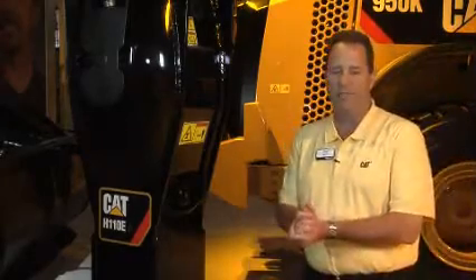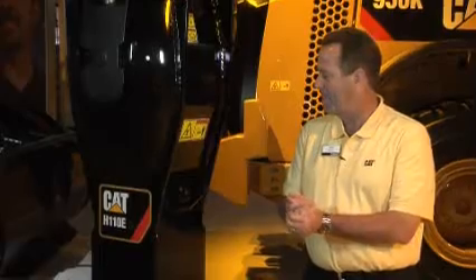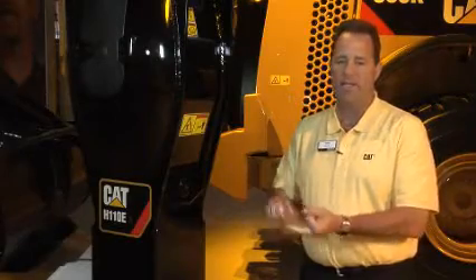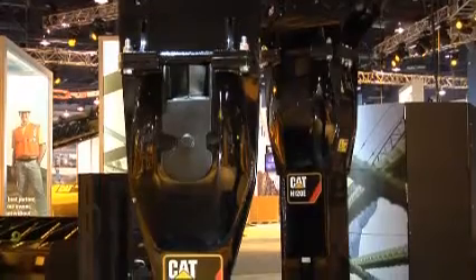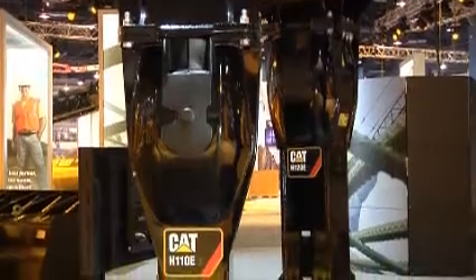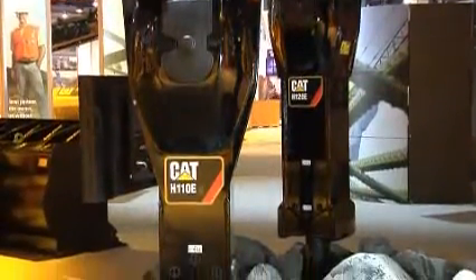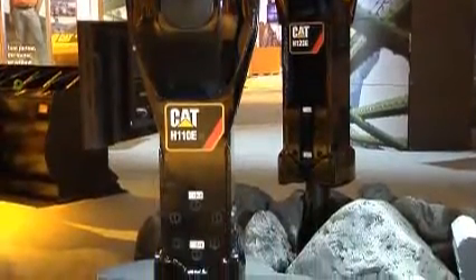I'm standing now next to the H110 ES hammer. At Caterpillar, we take very seriously getting the voice of the customer, and understanding their wants, needs, and requirements. With the E-Series hammer, we feel that we not only have met those requirements, but we've exceeded them. I'm going to talk about a couple of the features new to the E-Series hammer.